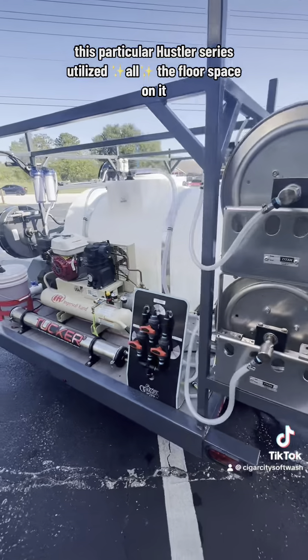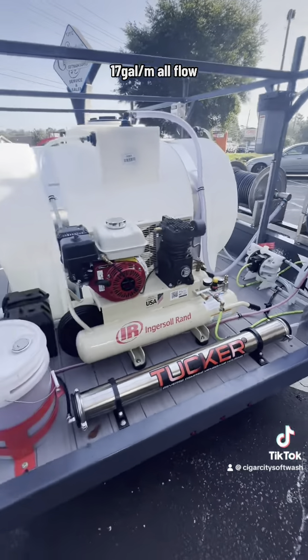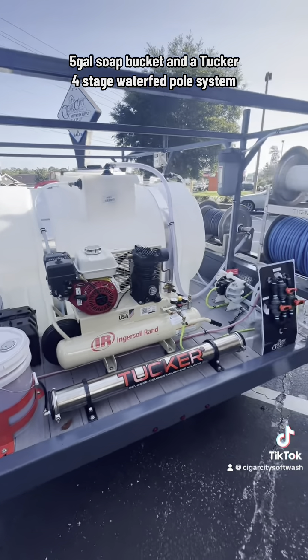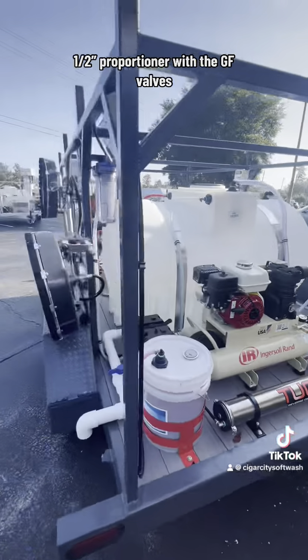This particular Hustler series utilized all the floor space and included on this one is an Ingersoll Rand compressor, 17 gallon per minute all flow, 5 gallon soap bucket, and a Tucker 4 stage water fed pole system. Every build comes with a proportioner, and included here is a 3 valve Hurricane half inch proportioner with GF valves.